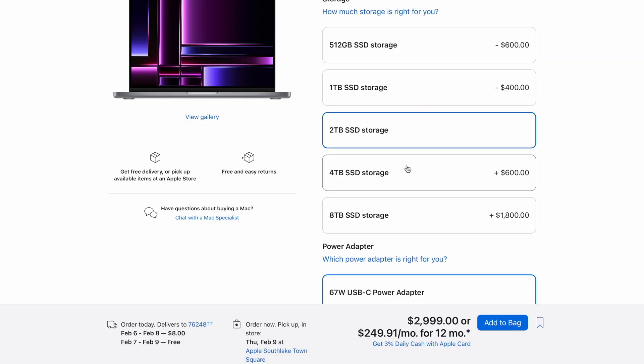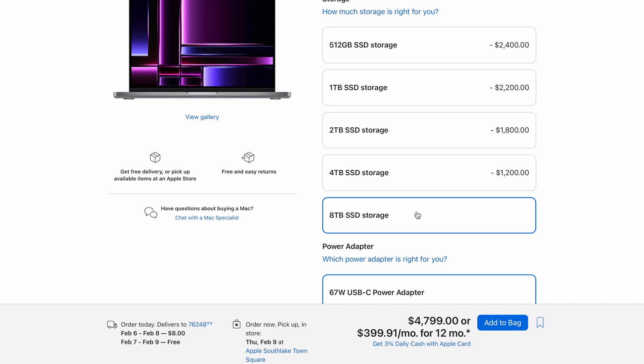Let me know down in the comments what you think. But if you know you need that much memory, great — if you're questioning it, you probably don't. The other obvious upgrade is storage. You can spend an extra $200 to get one terabyte, so doubling it for $200 might be worth it if you plan on using this for a long time. If not, maybe stick with 512GB and spend your money on an external SSD. I don't recommend going past two terabytes because it gets really expensive, and spending $2,400 for eight terabytes is just nutty.